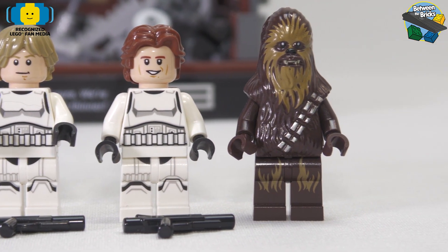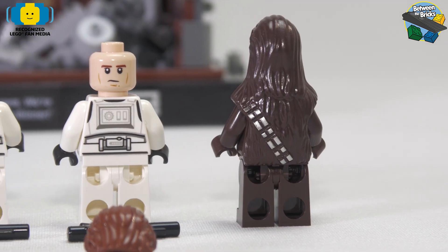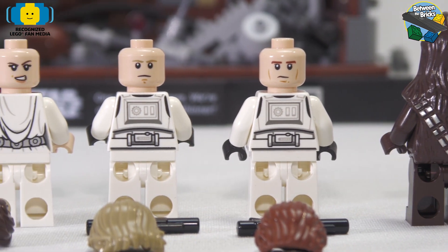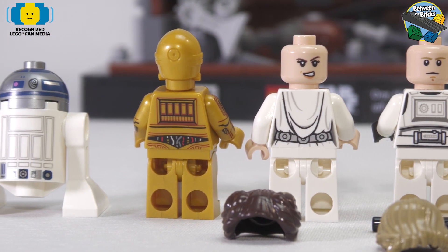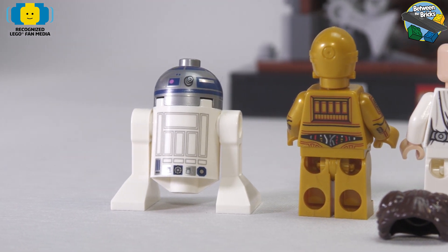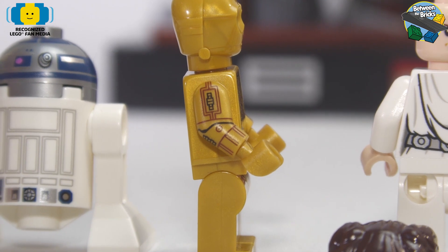Luke and Han Solo do come with a couple of blasters. When you turn the minifigures around, Luke, Han Solo, and Leia all have alternative prints on the back of their faces. C-3PO also has prints on the back, and of course there is the new R2-D2 printed on the back as well. C-3PO also has printing on both arms, which is amazing.